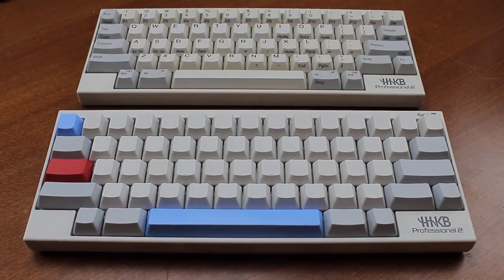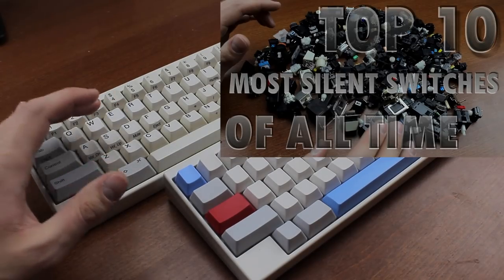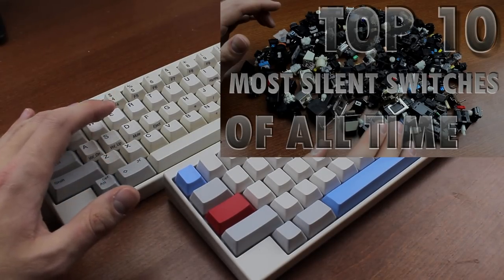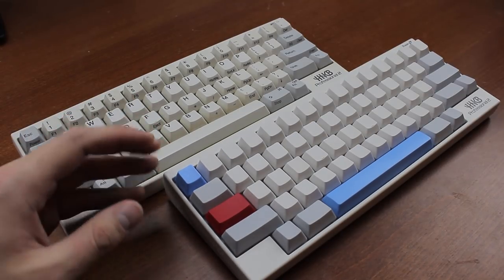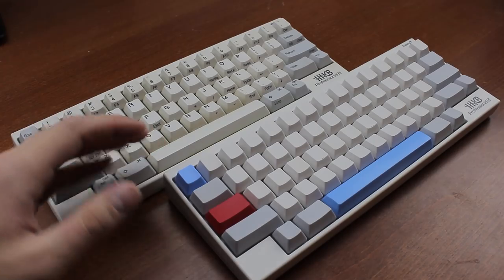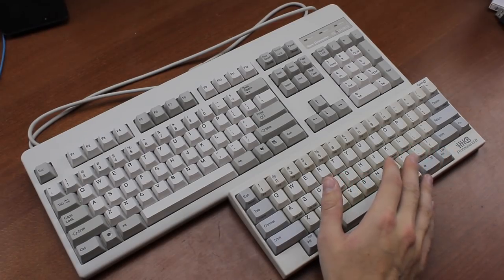Hello and welcome to this review of the Happy Hacking Keyboard Professional II Type S. These keyboards are on loan to me — they were entrants in the top 10 most silent keyboard switches video. I decided to do a review on them as well, and I filmed a typing demo of them too, which I'll be releasing at some point. I covered an HHKB in a review almost 3 years ago.